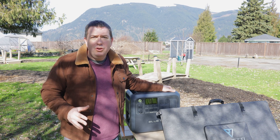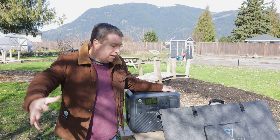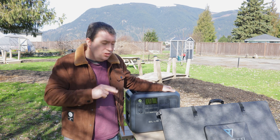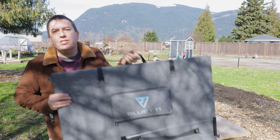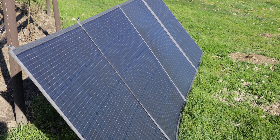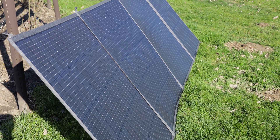I'm going to put all of those specs into this video in some info screens and I'll put some links below. But the real star of the show is this attachment for the power bank. It comes directly from Blue Eddy and it's built for this — it's their solar panel. I'm going to fold it out and give you a look.